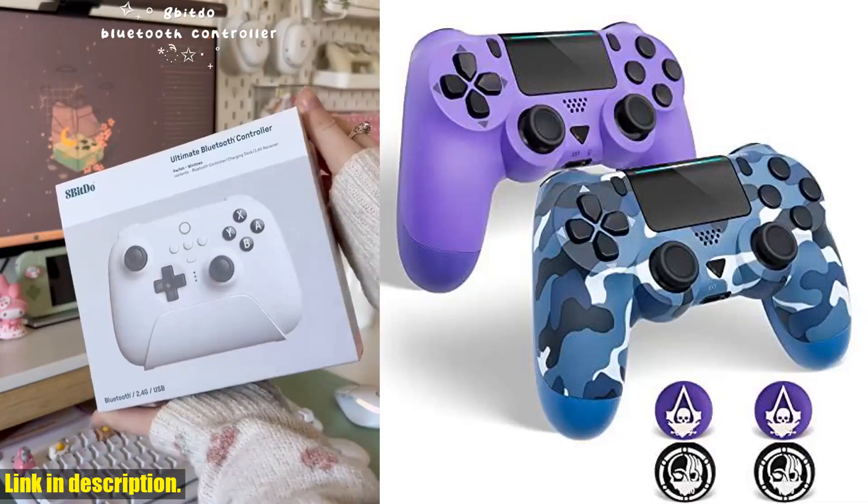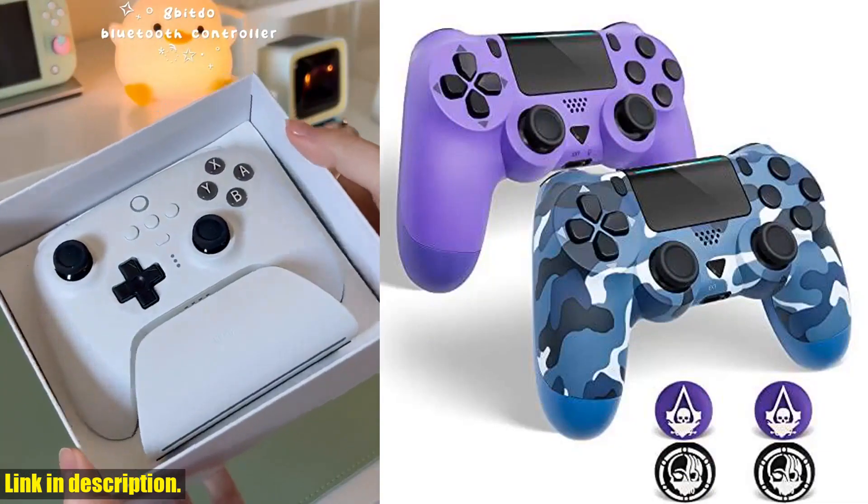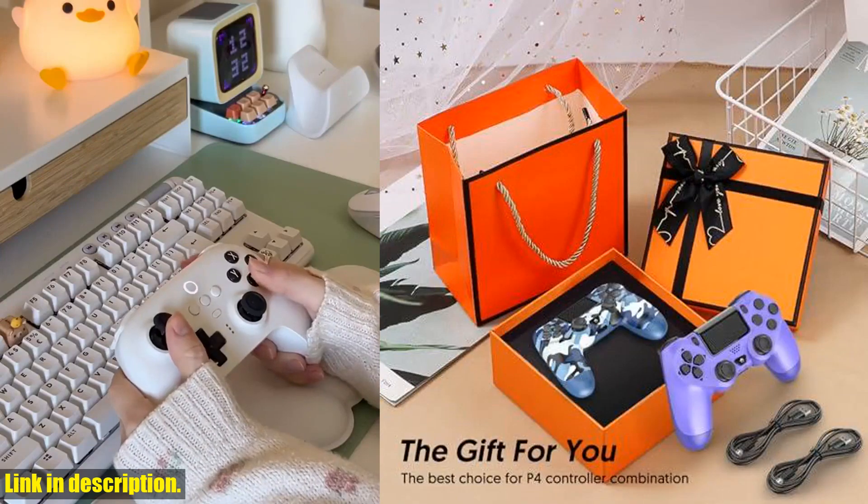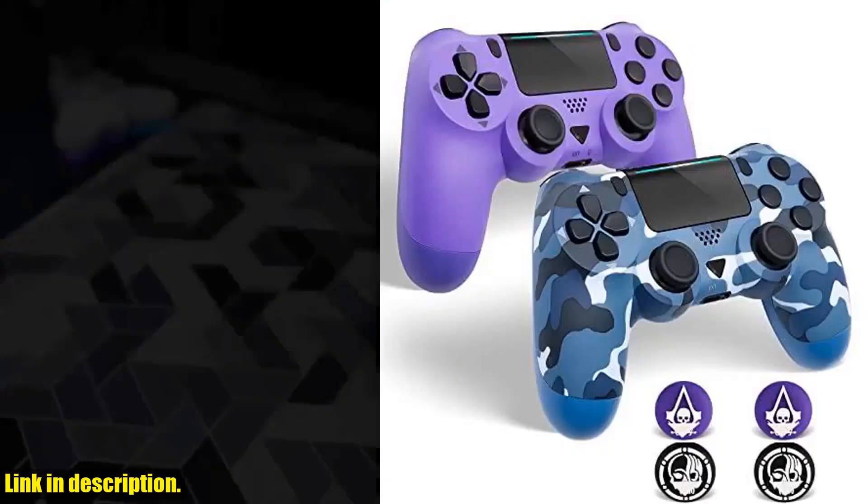The dual vibration motors built into this controller provide different intensities of vibration feedback, according to different collisions in the game, giving you an even more immersive gaming experience.